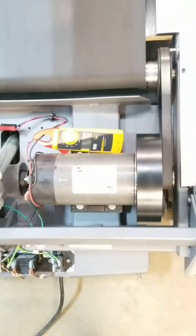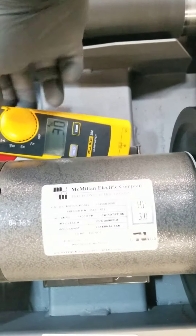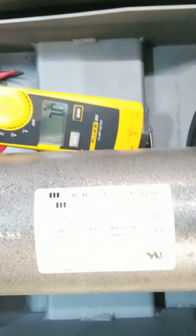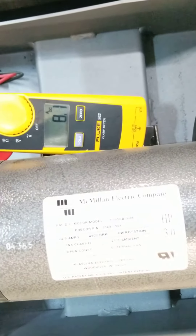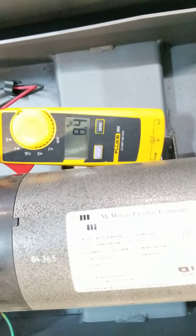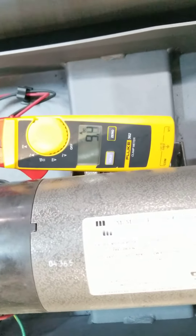What I'm going to do right now is look at this amp draw as somebody walks on the treadmill. And you can see what that's doing to the numbers. It's about a 240-pound person on there, and that's not too bad. This belt's in pretty good shape.